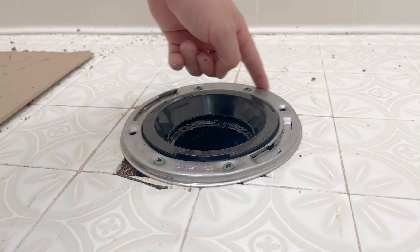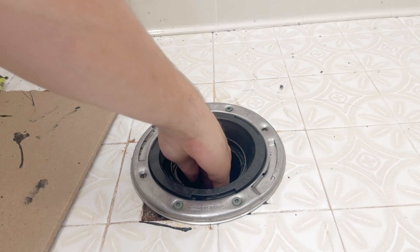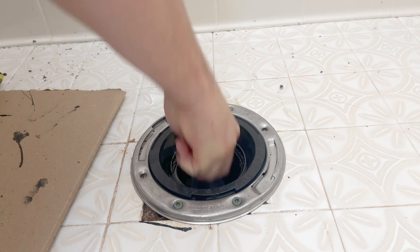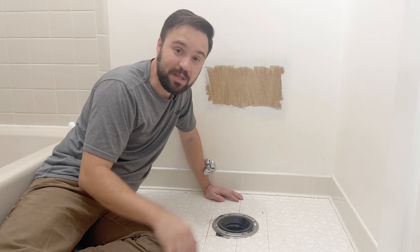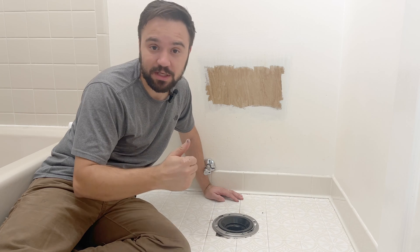This is how the flange should look after it's properly installed. But you're not done yet — don't forget to take out the plastic bag you put inside the drain. With just a little more effort, you can do it right the first time. Now with the brand new toilet flange, you don't have to worry about a wobbly or leaky toilet.